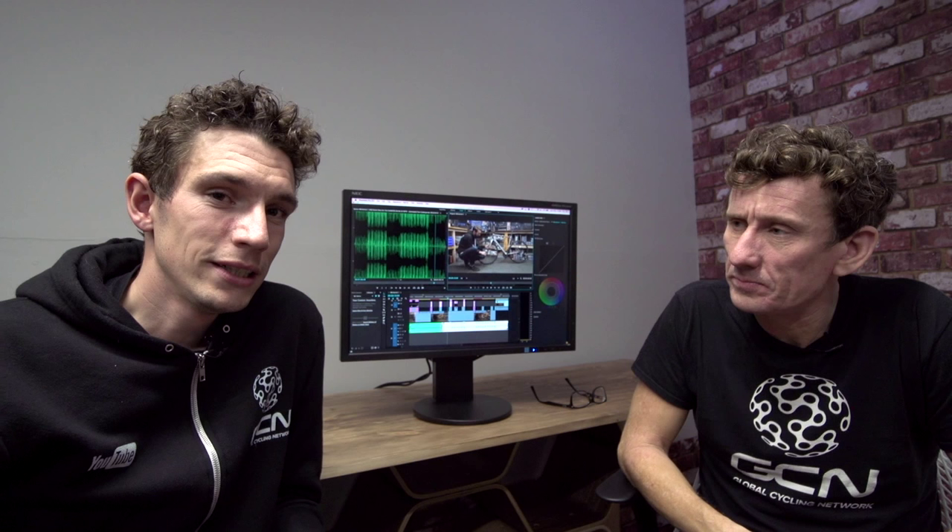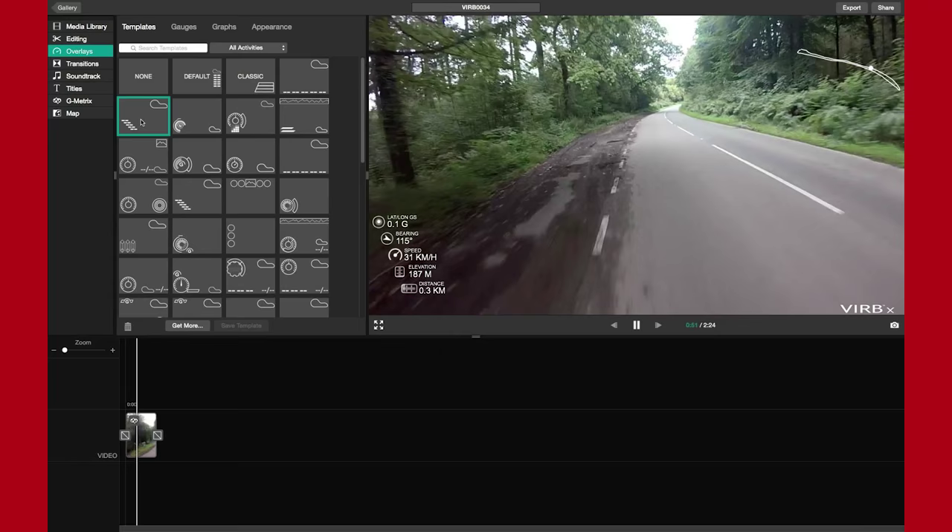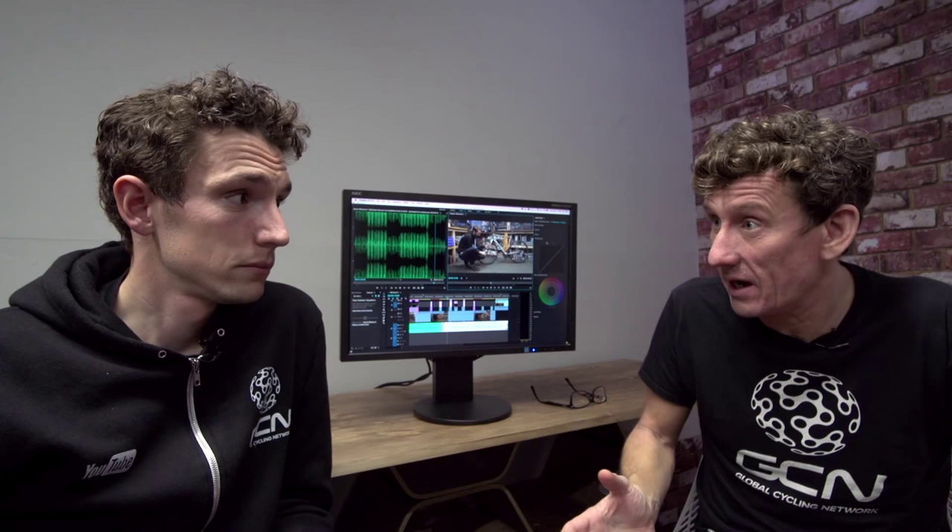If you're using a Garmin VIRB, they actually have their own editing system that allows you, first and foremost, to edit the footage you've just shot, but perhaps more importantly, to overlay real-time data from your ride. Power, heart rate, route, and cadence can all be overlaid on the screen using a series of customisable options. You might not necessarily want to use all that data on all your videos, but it does provide a hook to inform and entertain your viewers.